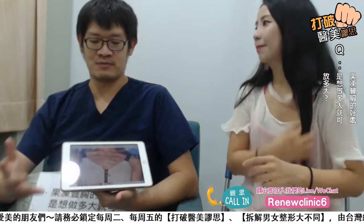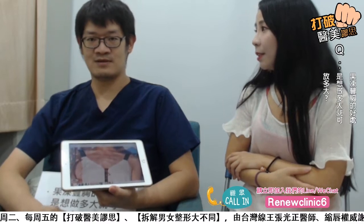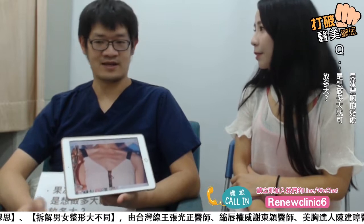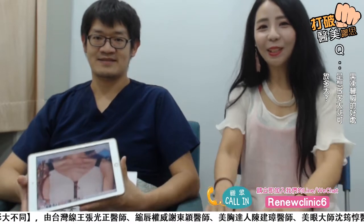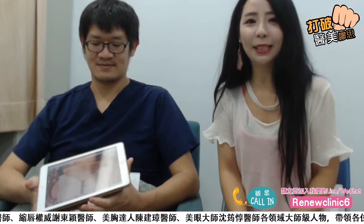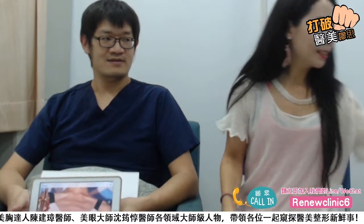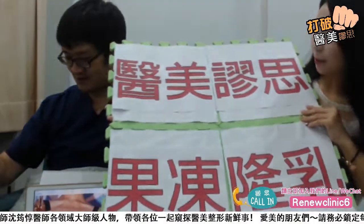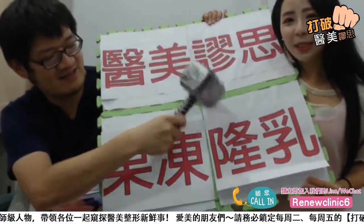一次做有补跟没补会有很大的差别。很多客人会选择同时做，有些要求比较精准的就会分两次。好，谢谢我们的陈医师今天为我们做讲解。大家有什么问题，都可以在直播下方留言给我们。今天就到这边了，最后我们来打破——打破医美谬斯！果冻隆胸，大家有什么问题都可以留言给我们。